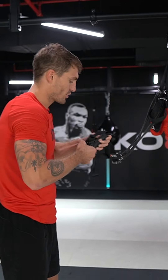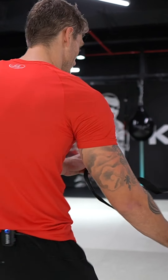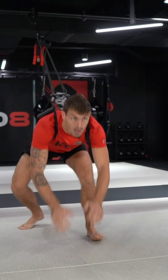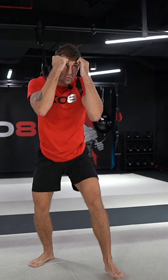And once we've got that guys, all we're going to do is just roll up these handles so we come into like a cradle, and then we put ourselves into it. And the next combination guys, always making sure we're nice and tight on here, making sure there's tension on the bands. All we're going to come into is our one, two, a sprawl, and back up. Trying to stay in that fight stance throughout.